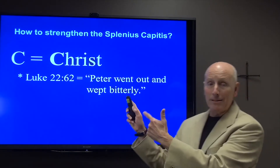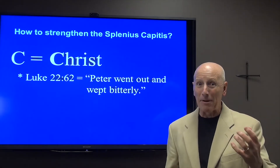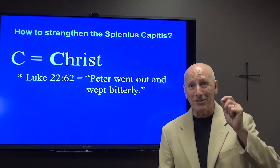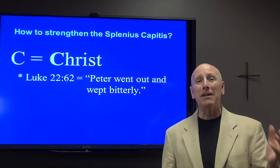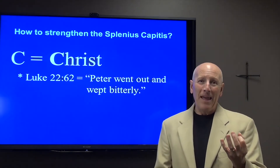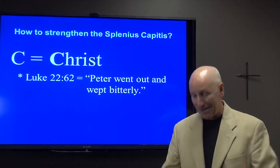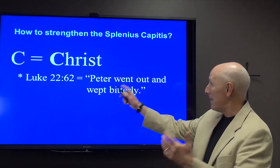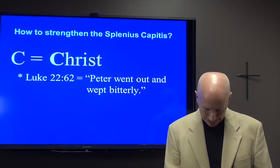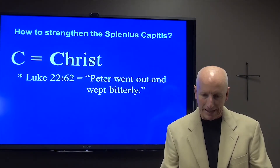There are many times in our lives where we would all have weak splenius capitis muscles. This is the story of Peter. Peter had a weak splenius capitis on this particular day after he had been cautioned by Jesus himself that before the cock crowed three times, he would deny Jesus three times. Sure enough, after Peter made a mistake — a terrible mistake — he felt terrible. The Bible says Peter went out and wept bitterly. And so you know that his splenius capitis was weak and he was very dejected and sad and tormented.